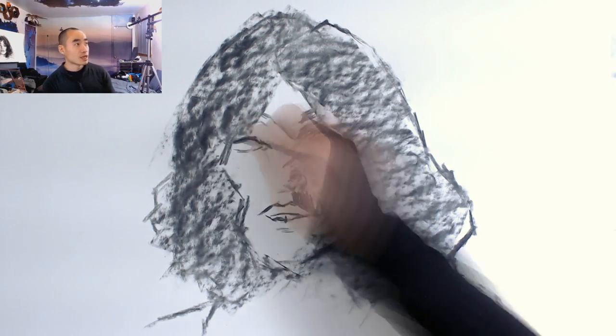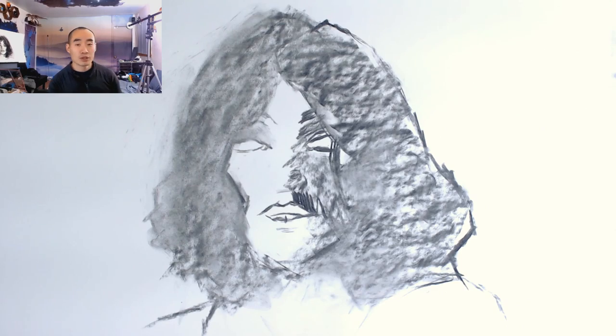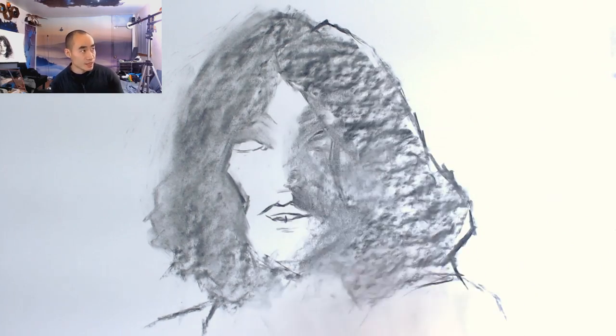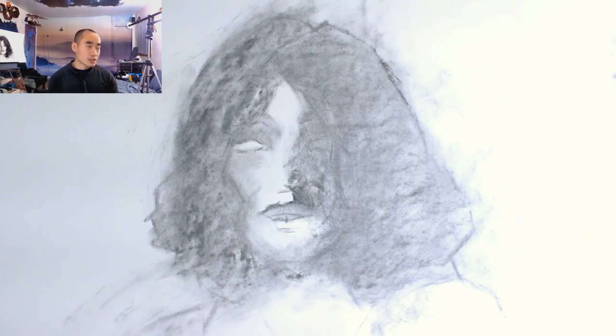Some of the key points such as eyes and nose I want to be able to see and identify later on and add detail as needed. I don't want to add the same amount of detail everywhere — that makes an image quite boring to look at.